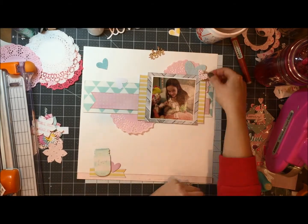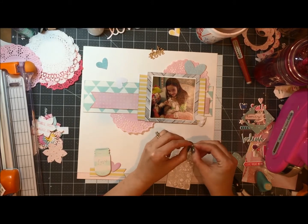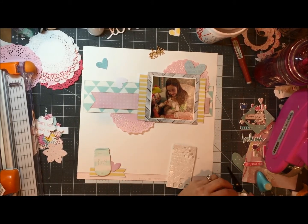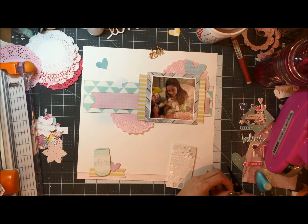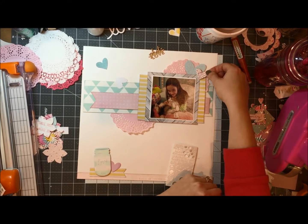I did have that pink doily in my stash and I was able to use that. I cut it in half and put one part in the upper right to form a cluster and the other down on the bottom left of the photo.